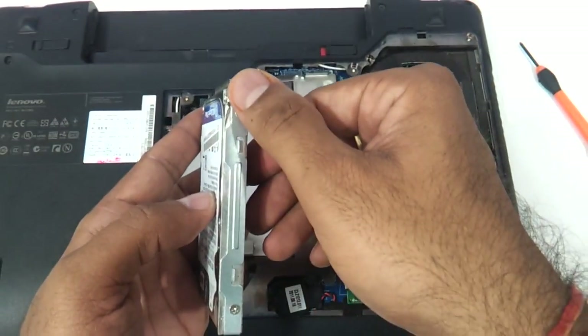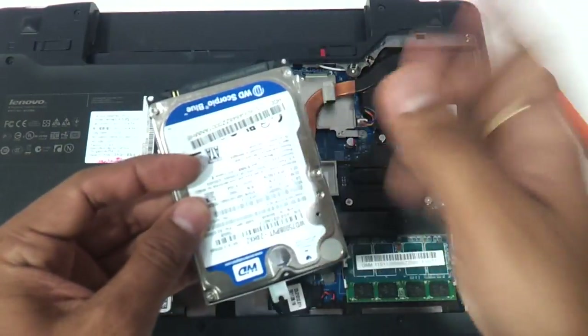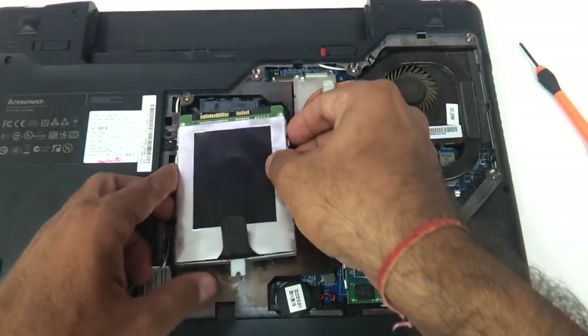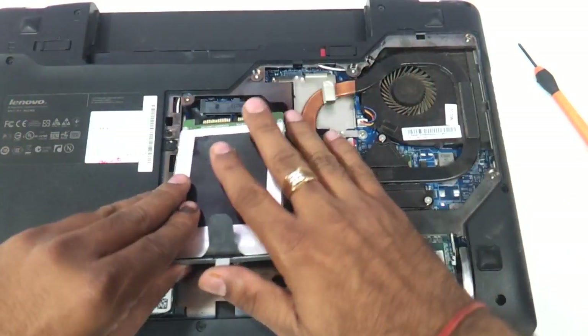Just remove the four screws and remove the paneling from the old drive. Take another hard drive, put the panel on it the same way, and insert it back just the way you had removed it.